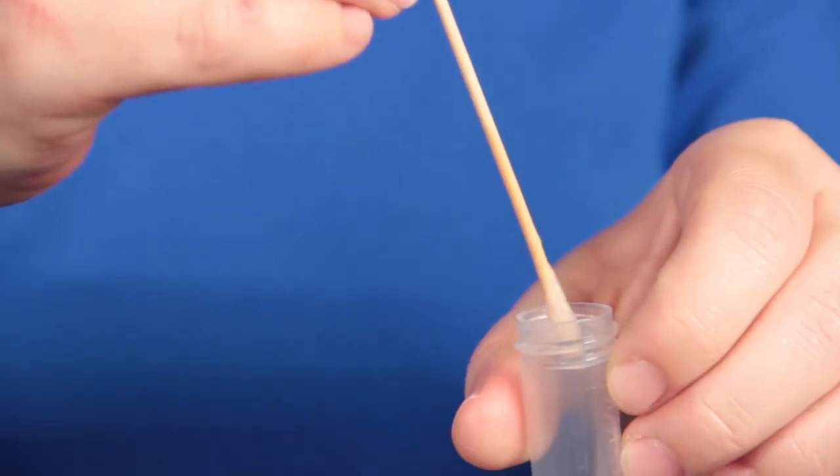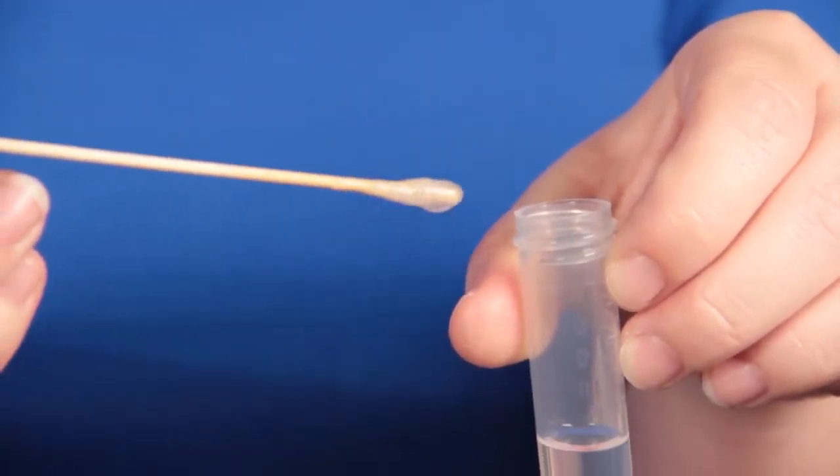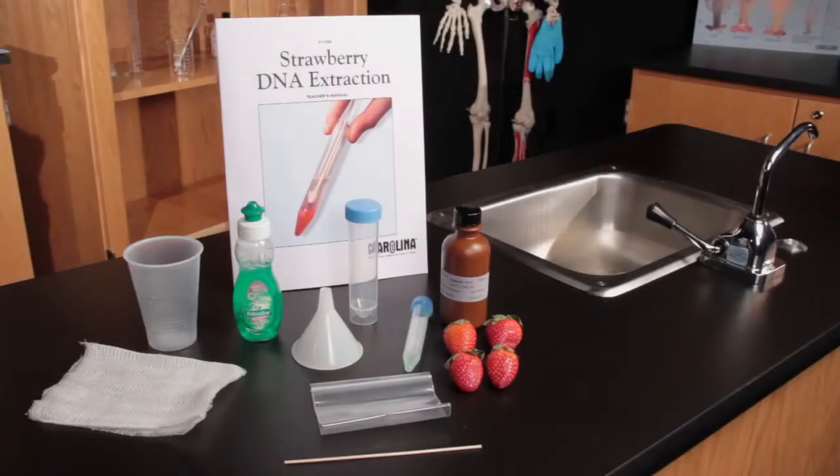Carefully wind the wood applicator stick to spool the DNA as it precipitates out of the solution.